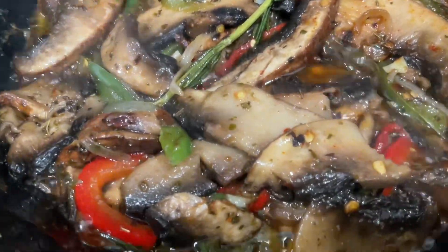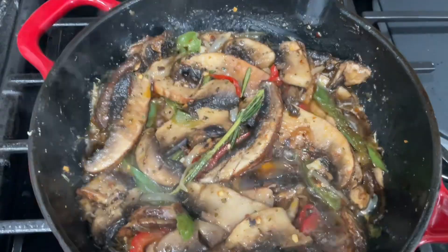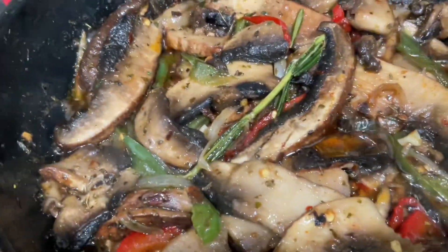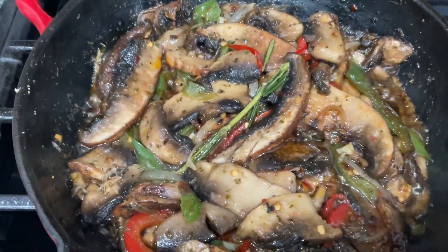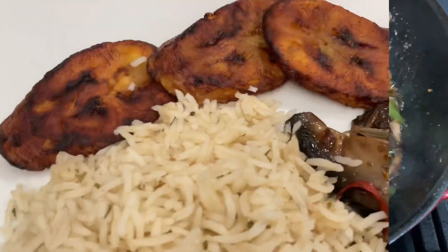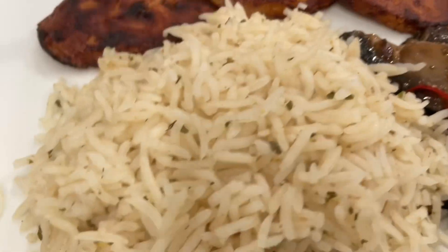By now you should have seen my cilantro rice video. This was what I had for my Sunday dinner — some cilantro rice with some portobello mushroom looking as if it was beef. Thank you for stopping by! Don't forget to give the video a like if you haven't started following my videos.